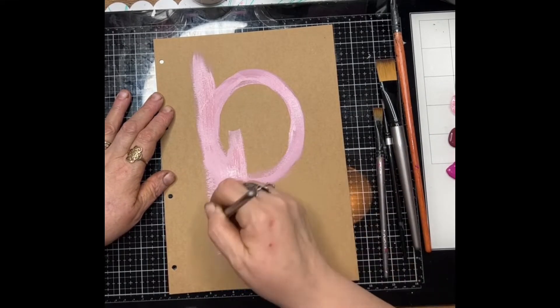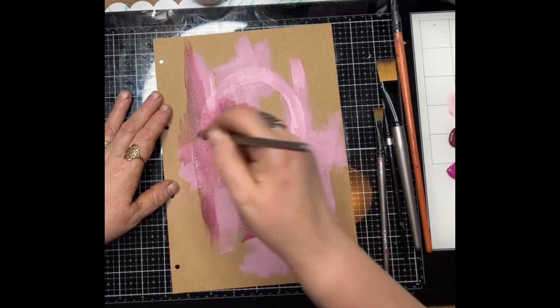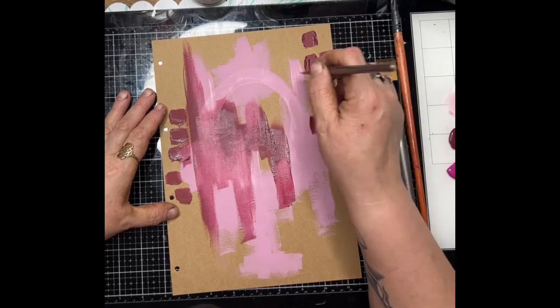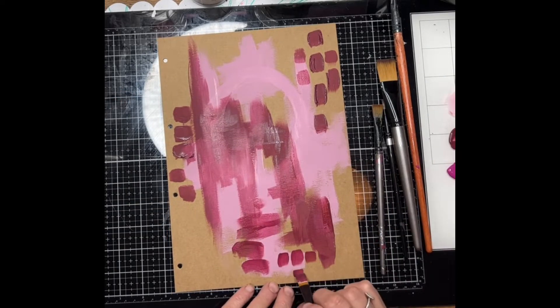I'm intuitively just painting down some acrylic paint here. I've picked a colour scheme and I'm just intuitively sort of putting brush strokes down, not really thinking about what I'm doing. But just when it's pleasing to the eye, I sort of move on with another colour.